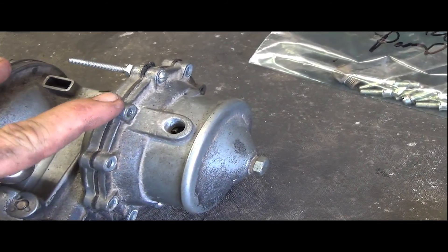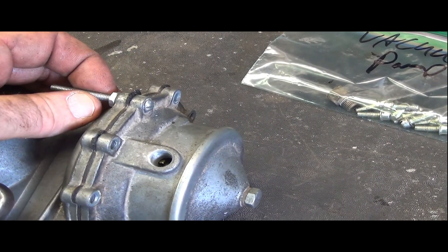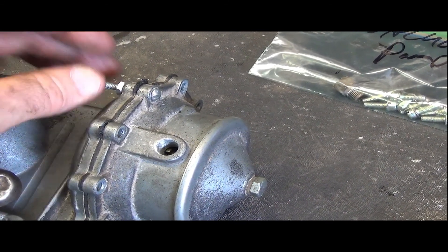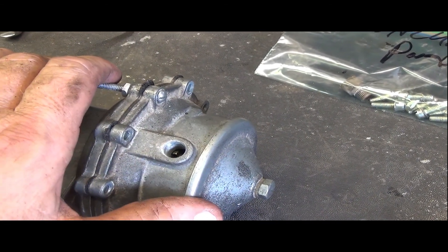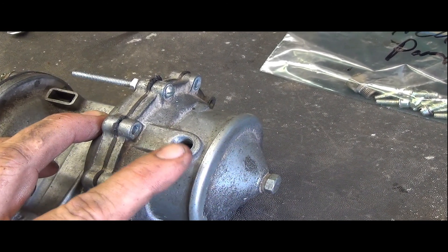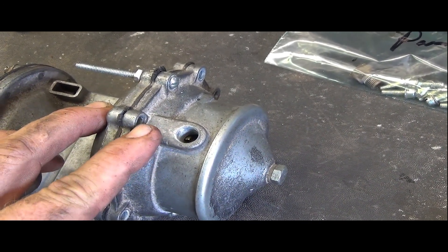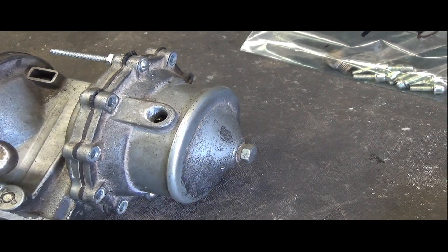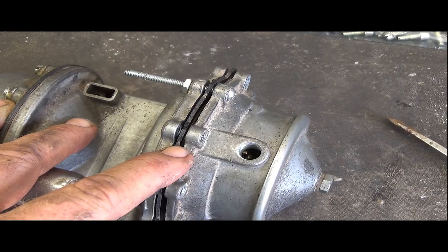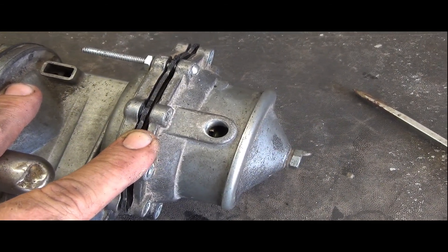All the top screws are removed, leaving just the two longer ones on opposite sides. I start to back those off and the top begins to come off as an assembly. I did have to remove one of the fittings because it was blocking access to a screw head. By slowly releasing the two long screws, you can see it starting to separate.